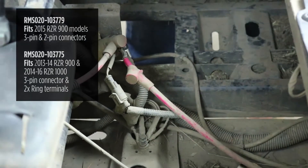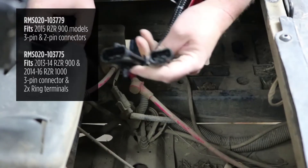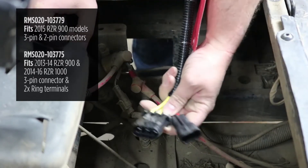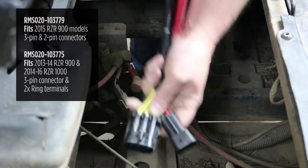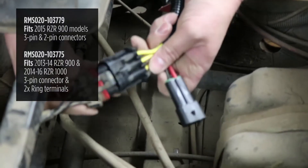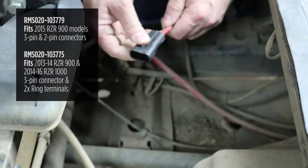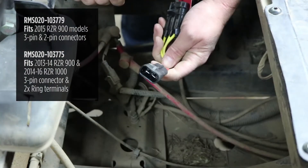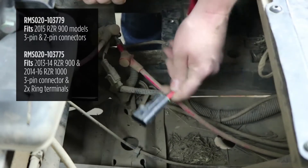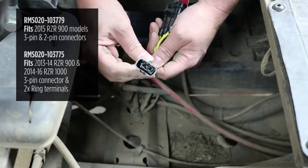If you have the other style regulator used on the newer models — the XP1000 — it'll have connectors just like this. The stator connector is the same three-pin connector that just unplugs. The difference is the battery side is a red and black wire in a two-pin connector. It'll be mounted in the same location and you disconnect it just like the stator connector.